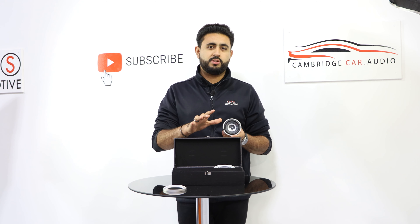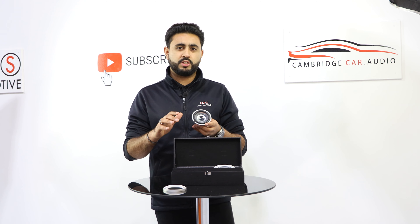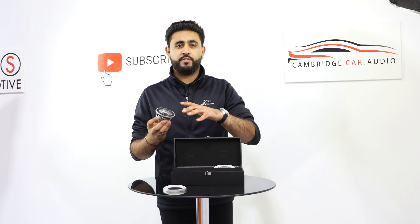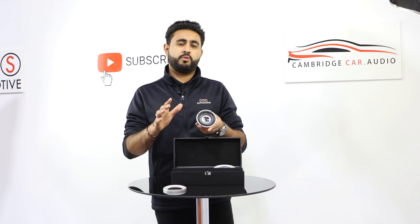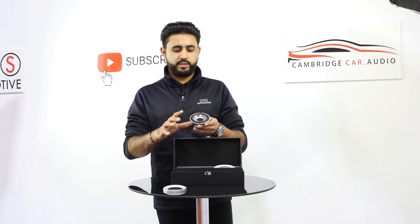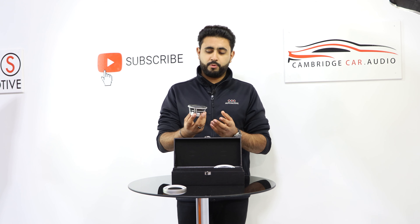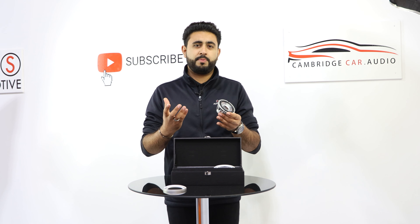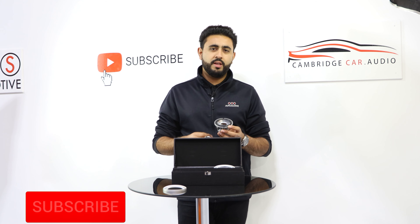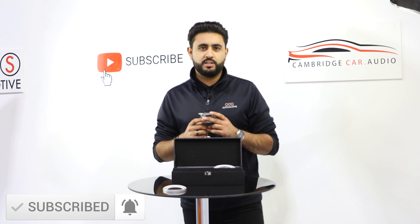If you're looking for a system from us, it will all be professionally installed and you get a full lifetime warranty on all your products supplied by ourselves. If you're looking into buying this product, make sure you still come by and experience it in a vehicle. We'll drop all of the technical information down in the links below. If you're new to our channel and haven't seen us before, make sure you hit the subscribe button below to keep up to date with all of our latest videos.